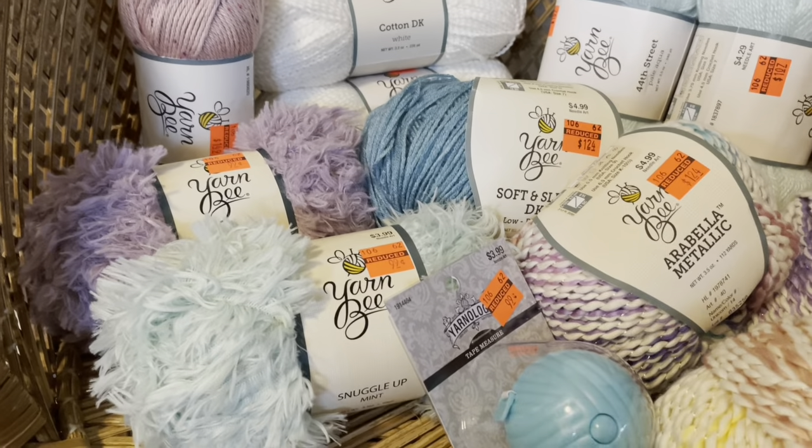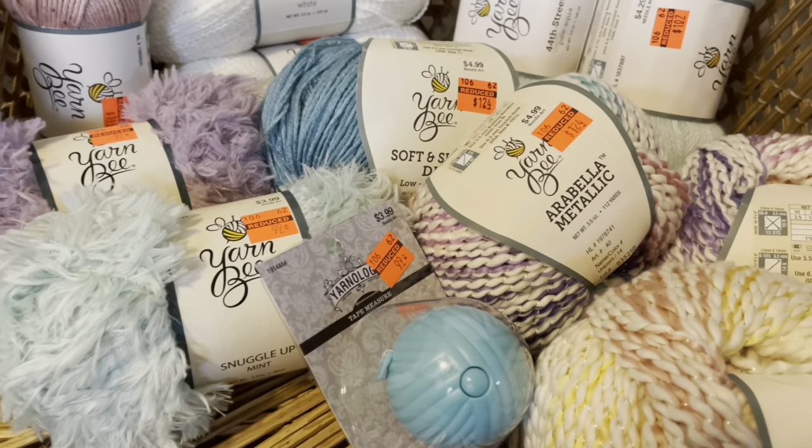Thank you very much for talking yarn with me today. I know this was a little bit choppier and shakier because this is not my normal style of filming, but I appreciate you sticking with me. I hope you enjoyed my yarn haul and my gift yarn, and I hope if you are a non-yarny person trying to buy a yarny person a gift that this has helped you out. Thanks so much, I appreciate it, you guys.